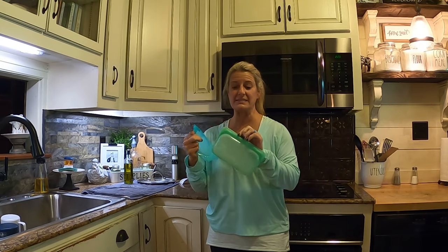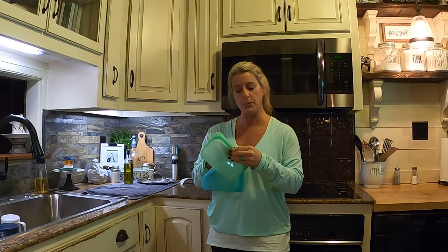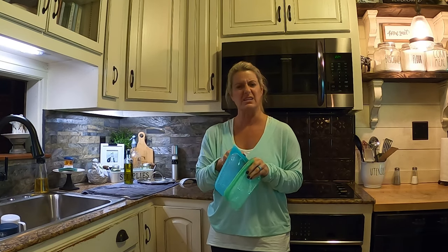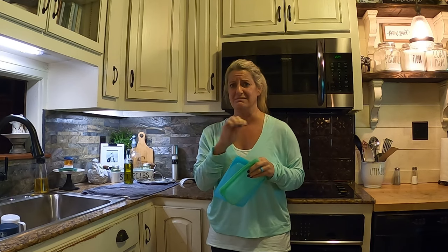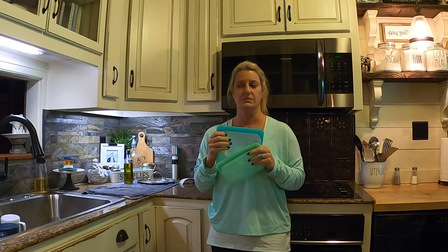I think these would be great if you had kids — you could put little snacks in them because they're easy to seal back up. When you open them and seal them back up, it's super easy; a little kid can do them. You know how some bags can be hard to seal? These are not that way at all. I've had them in my backpack, dropped my backpack, sat on my backpack, and they haven't popped open. I've really enjoyed these.